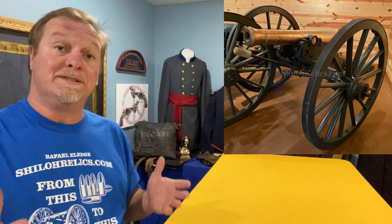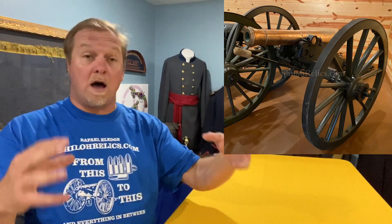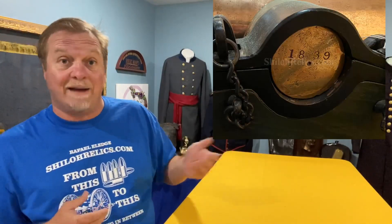It's made by the Cyrus Alger Company in Boston. The way a cannon is made, you have the body of the cannon and you have the knobs on each side — those are called the trunnions. On the right trunnion you have the marking that's clear as a bell: Cyrus Alger and Company in Boston. And on the other trunnion, the left-hand side, we have the 1839 production date.